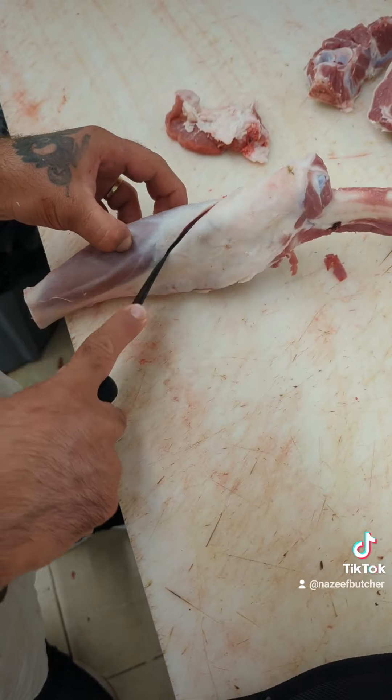Next I'll remove the knuckle, or you could call it sirloin tip. And this is the heel. Finally I will take the shank off.